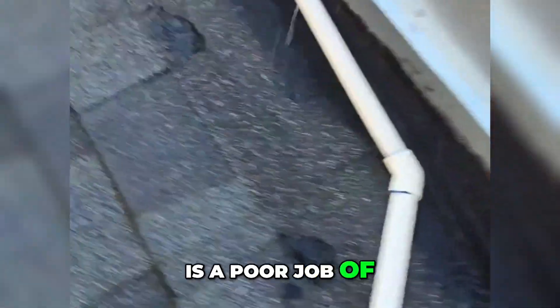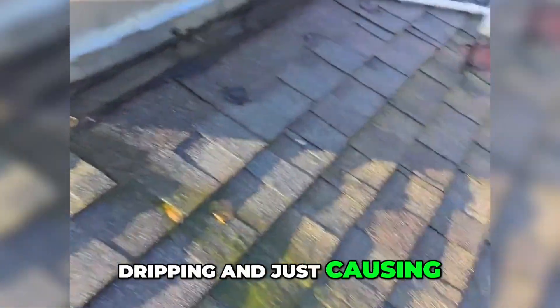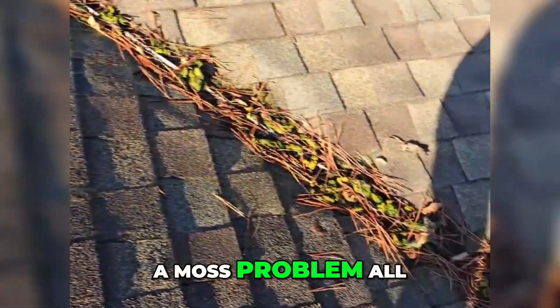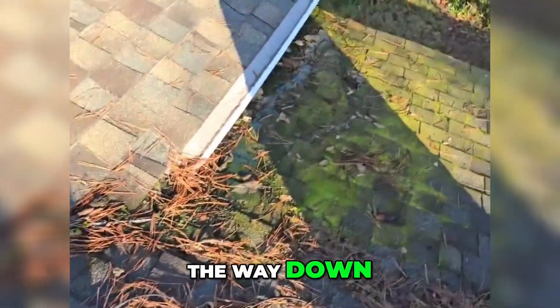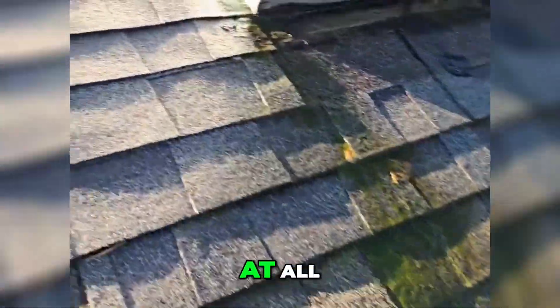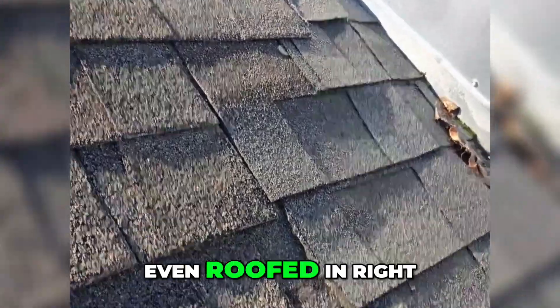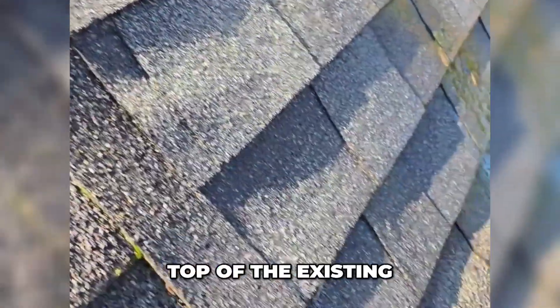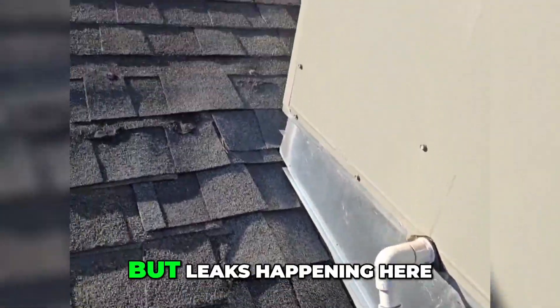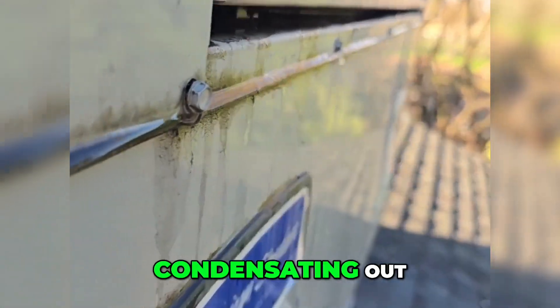You can see the water's coming down constantly, dripping and just causing a moss problem all the way down their roof — not a good application at all. These aren't even roofed in right; they're just laid over the top of the existing roof. This is nothing but leaks happening here, with the whole thing just condensating out onto the whole roof.